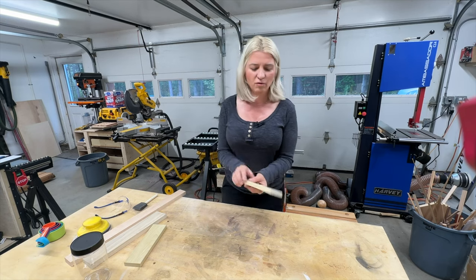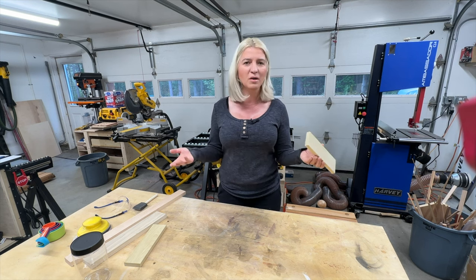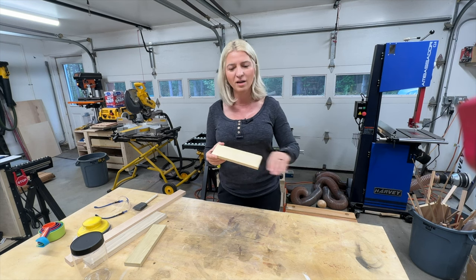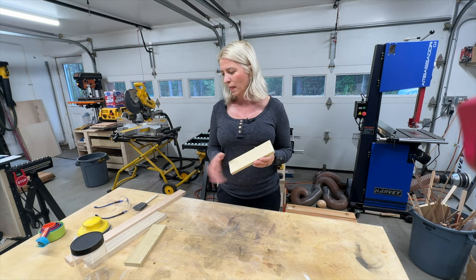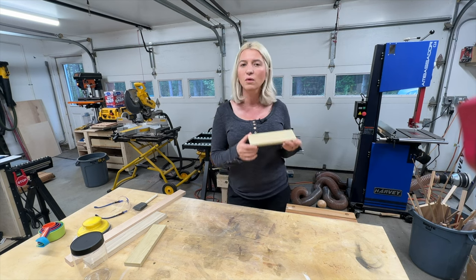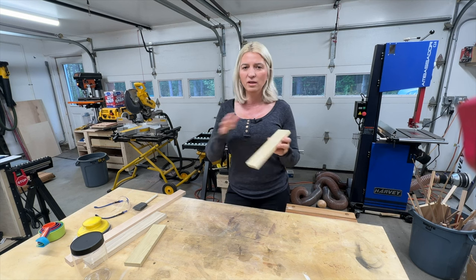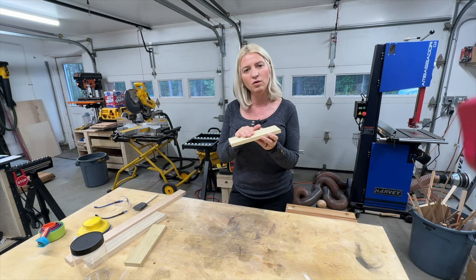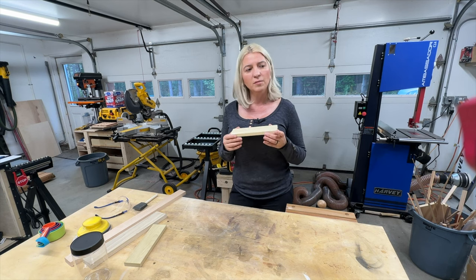Now obviously if you're doing a project you want to put more effort into sanding your piece, but this is just to show you how to remove the color. Now that our piece is sanded, we need to raise the grain, because we will be adding oxalic acid mixed with water, and that will raise the grain and you'll get that fuzzy rough texture when it dries up.